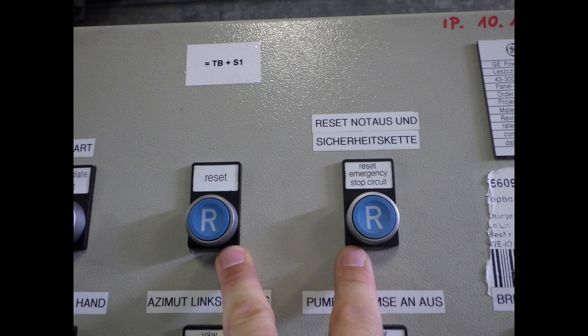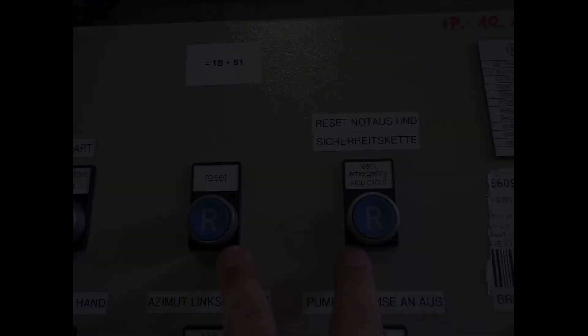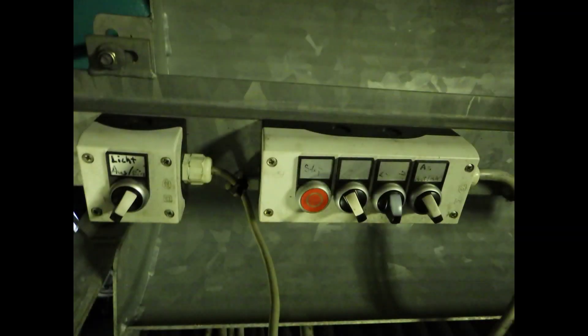Before leaving the nacelle I took the precautionary habit to reset the safety chain and get radio confirmation about the turbine status from my colleagues at the tower base. Back at the yaw platform you can check your azimuth settings, and please don't forget to switch off the light in the nacelle.